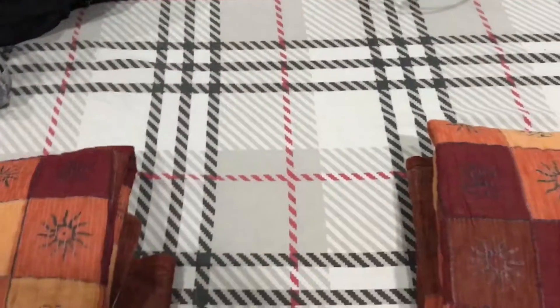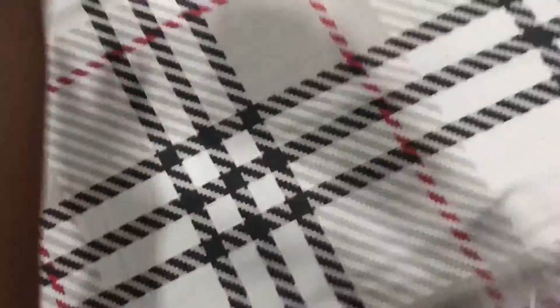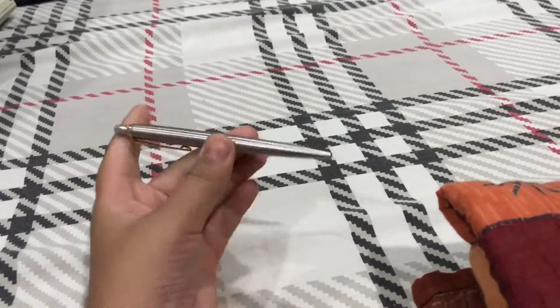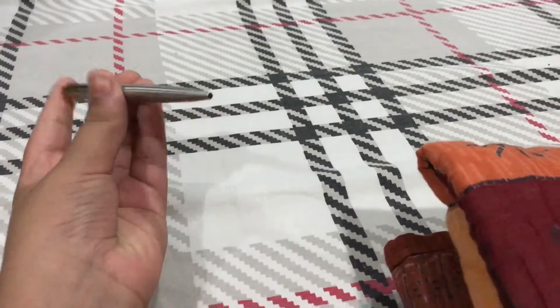Hey guys, me again. In today's video I'm not shooting with my tripod because I just want to show you all this really cool trick I learned from my friend a few days ago. So it basically works like this — you can do it fast, slow, anything.